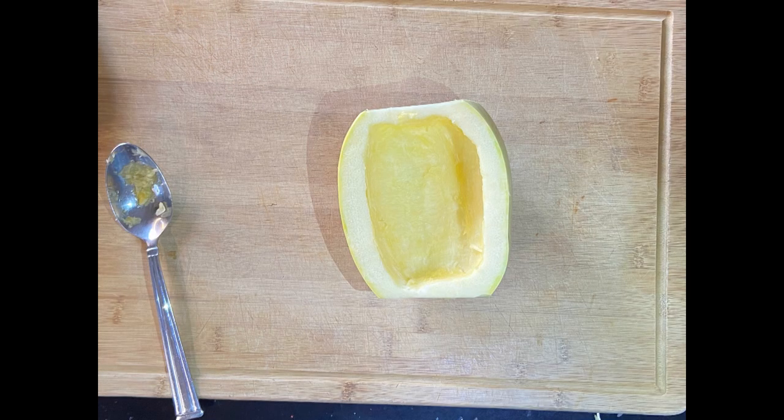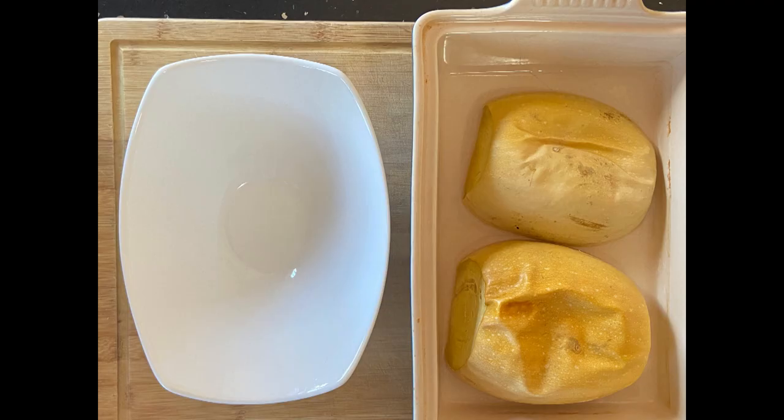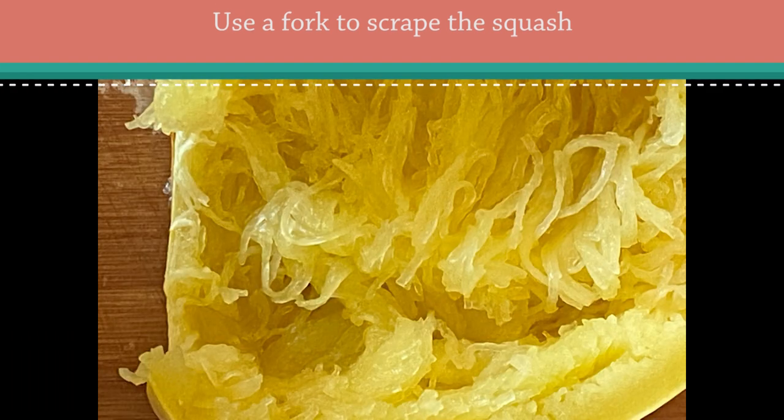Get out another casserole dish and place them with the skin side up plus a half inch of water. Cook them in a 375-degree oven for 30 to 45 minutes. See how the skin is soft and falling down? It's ready to come out of the oven. Let it cool, then place it on your cutting board and use a large fork to scrape the insides. It comes off in narrow strips and really does look like spaghetti.